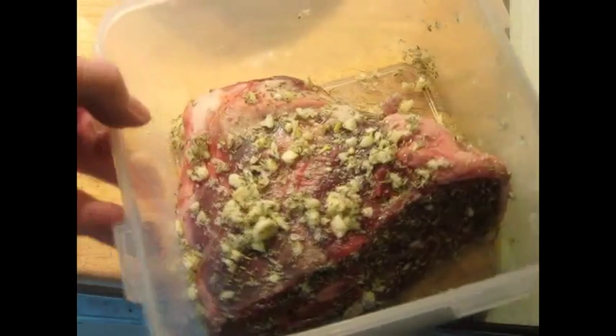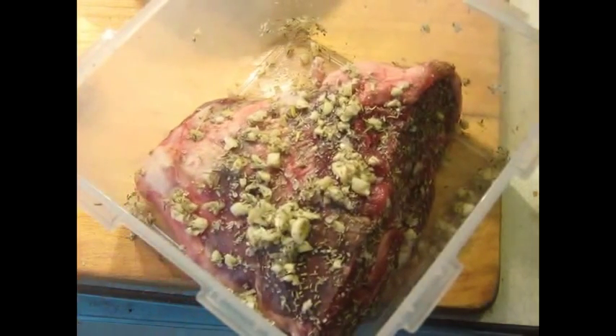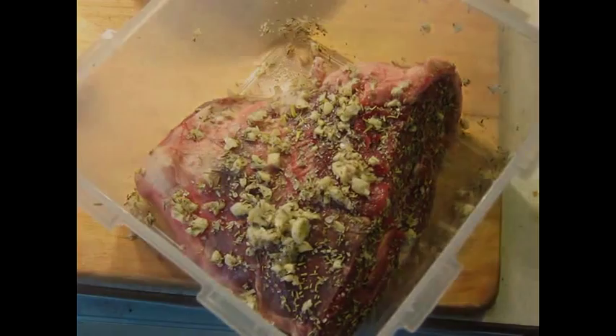Here's what it looks like when it's going into the refrigerator. Now, I said overnight, but in reality, if you leave this for about 4 hours, it's fine.